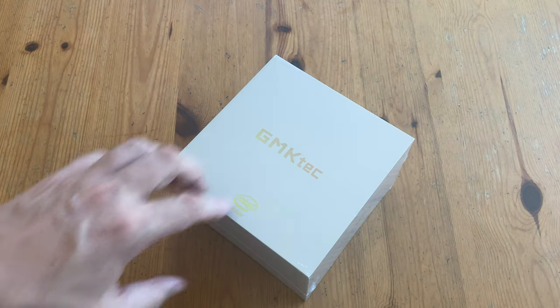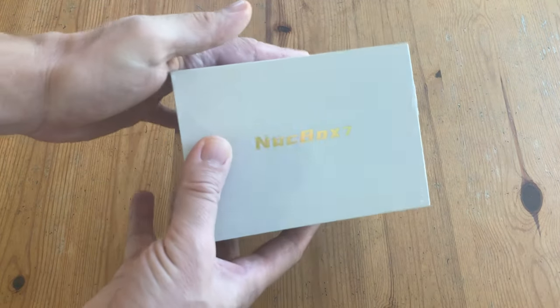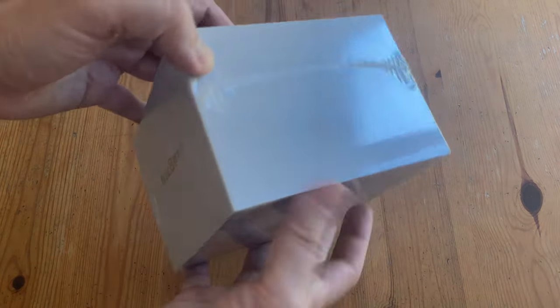Welcome to Team Pandory. This sample was sent to us for review from GMK-Tech. We've not been paid for this review, and all opinions are our own.